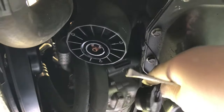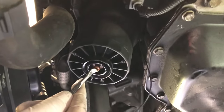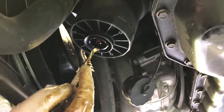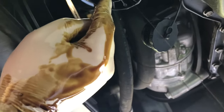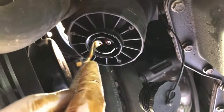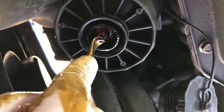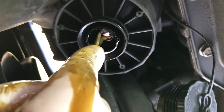Once we have this little cap unscrewed, we can push up on this little centerpiece here. You just push straight up there and that will drain the oil out. If you actually push up on this and then over, you can get it to catch in there so that it stays, so you don't have to keep your hand pushed up against it the whole time. Just go up and then push it forward.